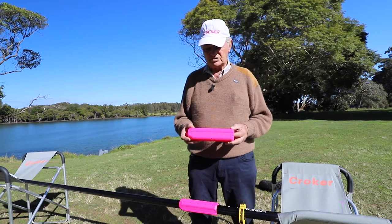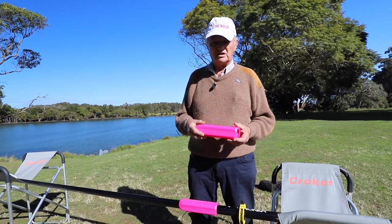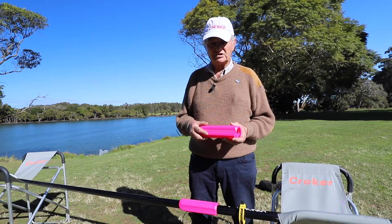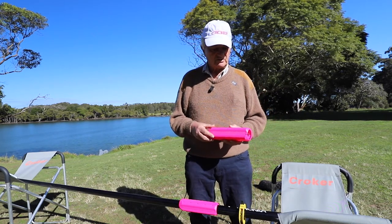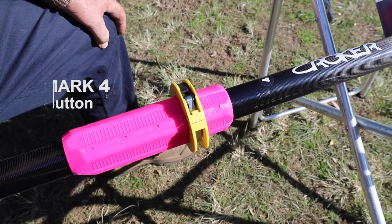With that, we decided to make a new button which requires no tools, so it's a quick release, easy to adjust. This is the button down here — it's easy to adjust and quick release.